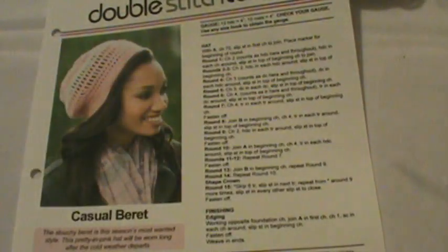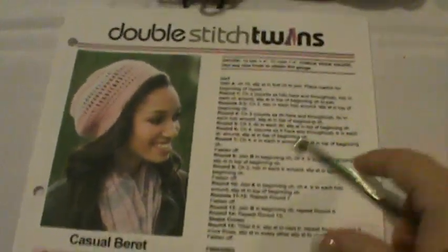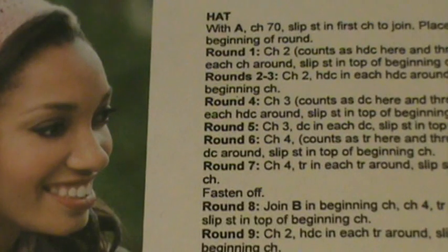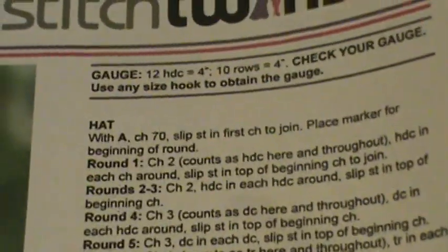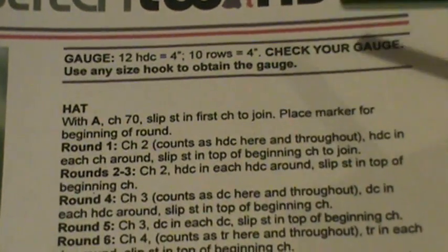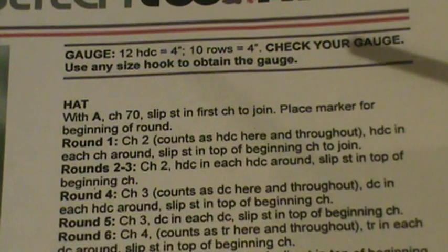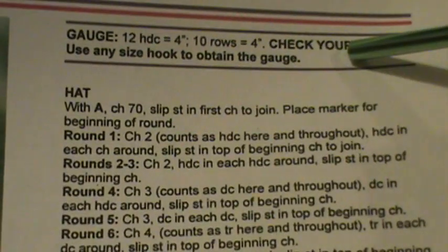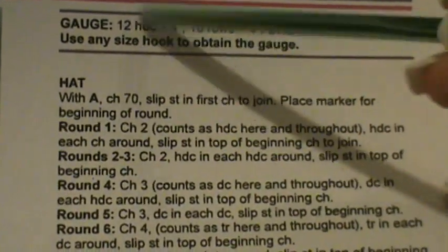According to our instructions, you're going to be using chains, double crochets, half double crochets, single crochets, and triple crochets — so just a wide variety. I'm going to slide the pattern out of the way. The first thing we're going to do is read the beginning part of our pattern so we can go over it together. Usually at the top of a pattern it tells you your gauge size and how many stitches you need to make your gauge, and your hook or crochet stitch sizes.